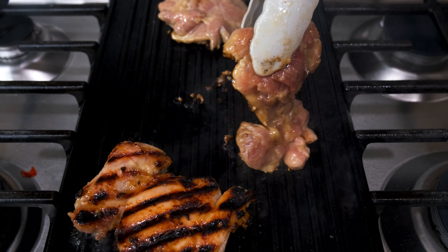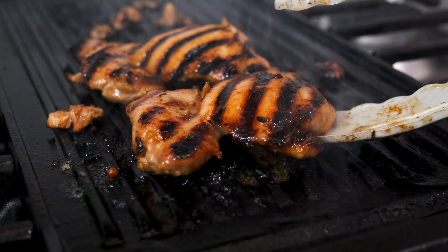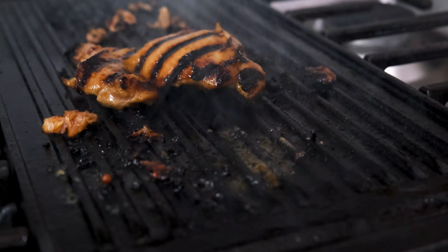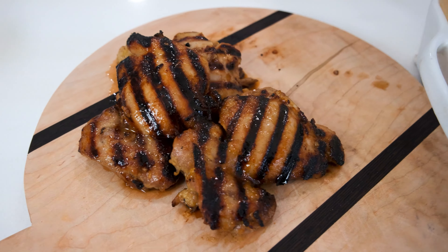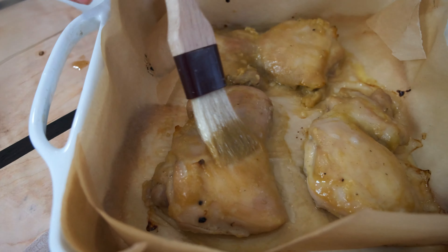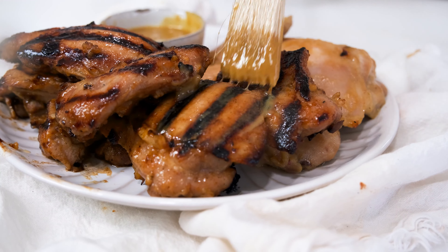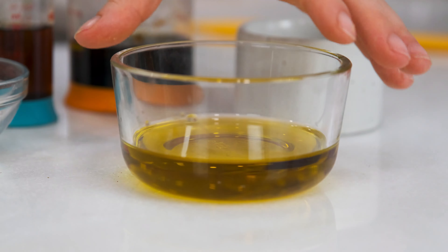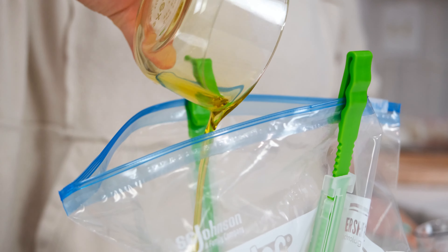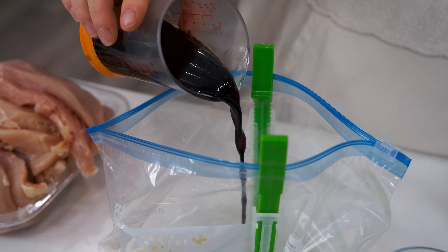The general rules of marinating chicken are simple. Any cut of chicken can be marinated, though chicken breasts are the most common. You can marinate them in a glass bowl with a lid, a freezer bag, or a casserole dish. Marinate for at least 30 minutes to allow the marinade to penetrate the chicken. You can marinate overnight but do not go past 24 hours or your chicken could end up mushy, especially if you have a vinegar-based marinade. Now let's make six of my favorite chicken marinades.